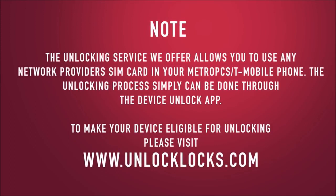The Unlocking service we offer allows you to use any network provider's SIM card in your Metro PCS or T-Mobile phone. The unlocking process can simply be done through the Device Unlock app. To make your device eligible for unlocking, please visit www.unlocklocks.com.